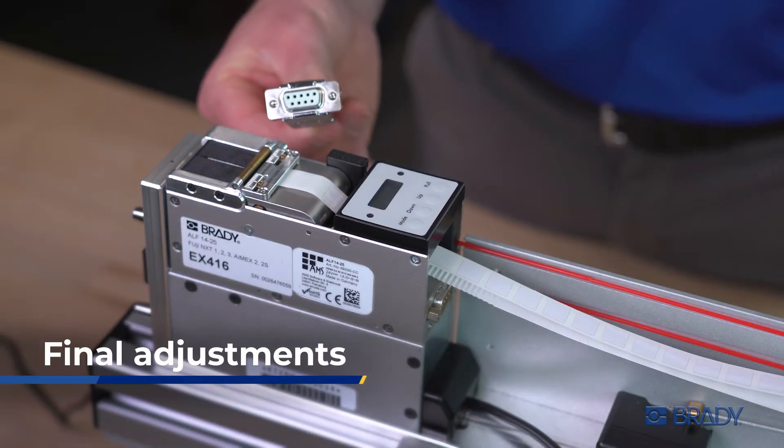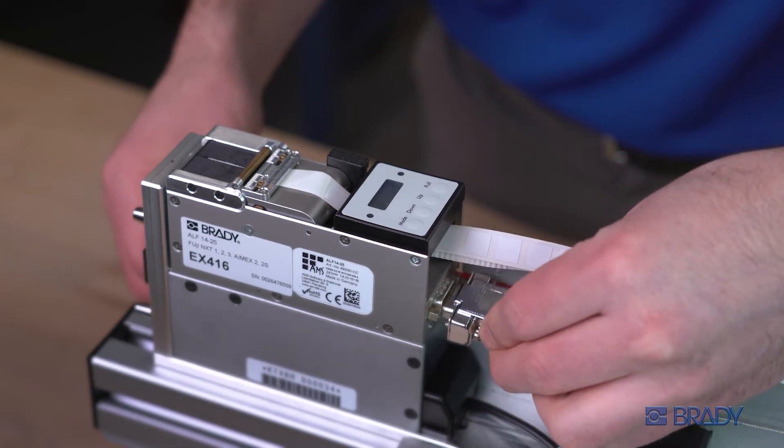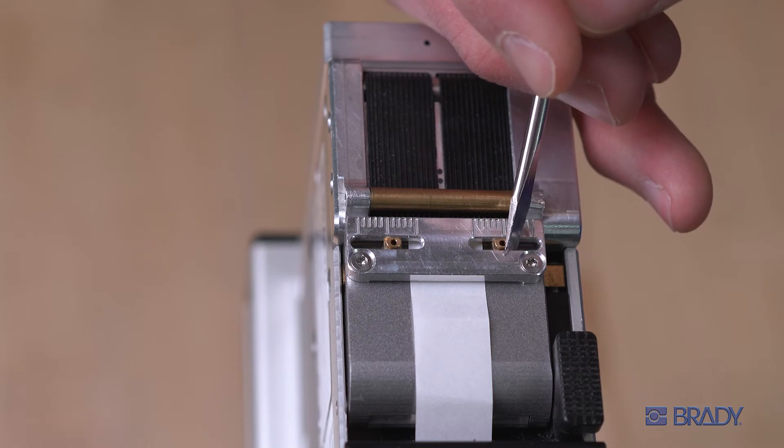With your labels loaded, you can safely power up using the nine-pin sub-D power connector. Next, align the guide bars to fit the edges of your label material.